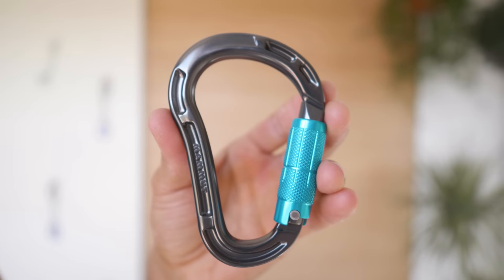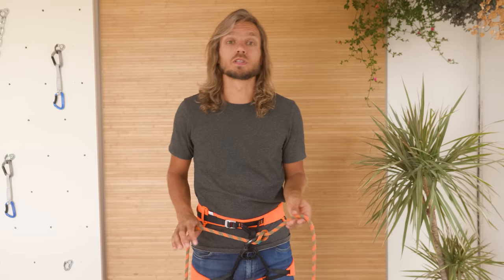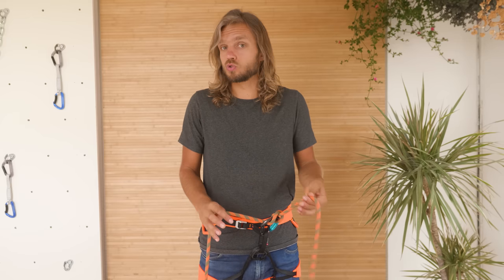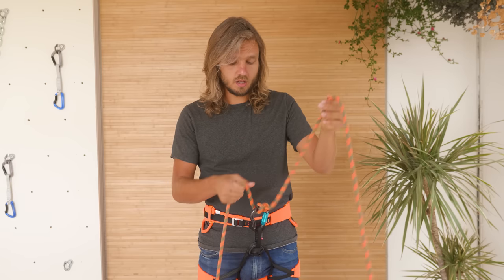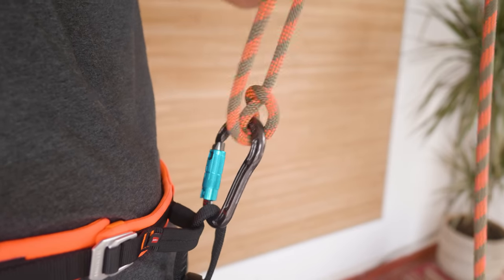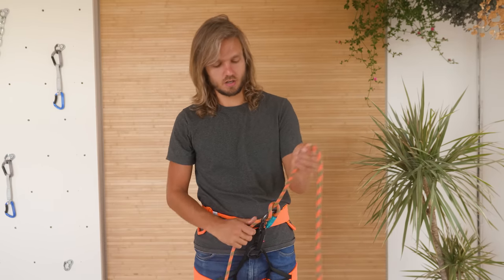Next we have carabiners shaped like a pear, often labeled as HMS carabiners — from the German word Halbmastwurfsicherung. This means the carabiner is suited for use with a Munter hitch knot. The Munter hitch is used mainly in emergency situations when you've dropped your belay device and need to belay or rappel down. Since the knot needs space to flip when operating, it works much better with big, smooth carabiners — hence the name HMS carabiner, based on the historical reason of this hitch.